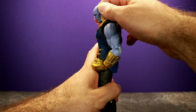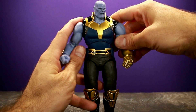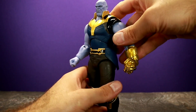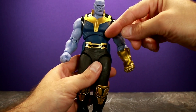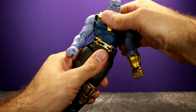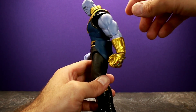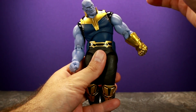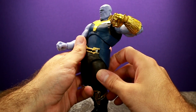He can look down to about there — he can't quite bury his chin into his chest but he can look down, which is good since most characters will be smaller than him. For the torso, that's where I'm a little disappointed because he doesn't really have much of an ab crunch. He has a mid torso joint and a joint at the waist, so using both you can get him into most poses you'd want Thanos in. He can lean back and go to the side a good amount, great for fist cocking poses.